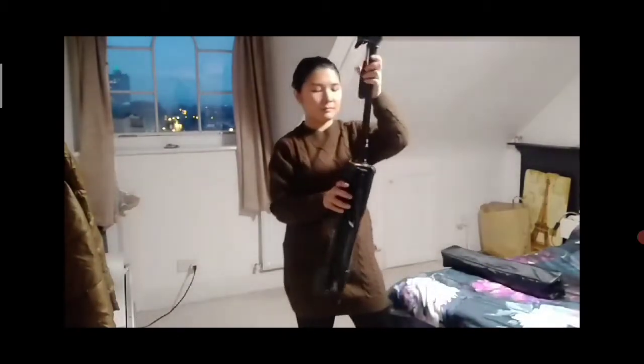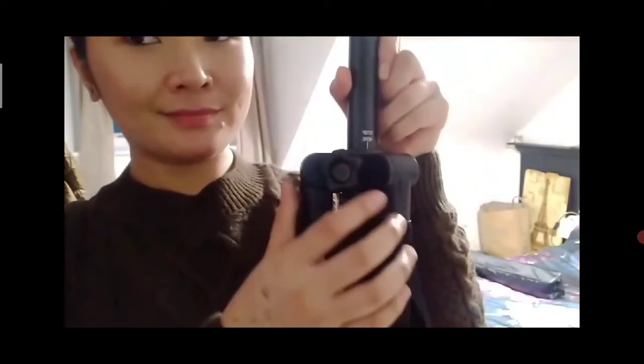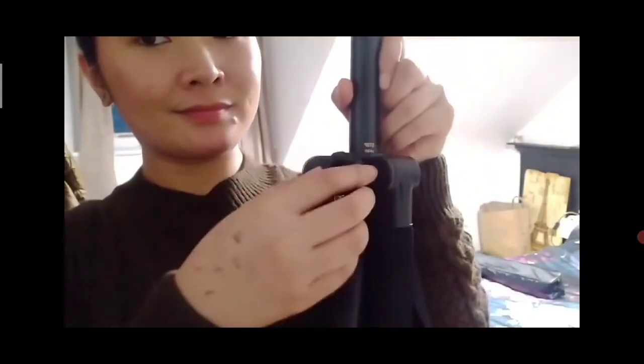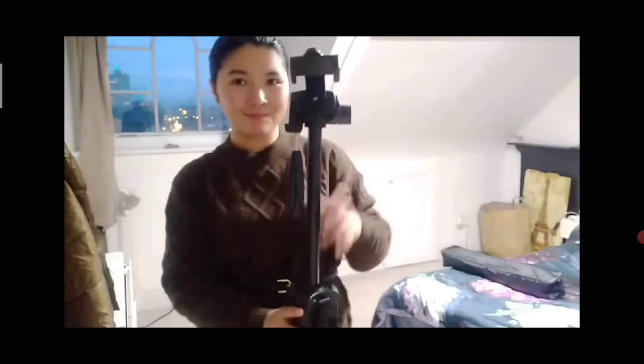We can also use this to extend more height on the tripod. Just raise it up to the desired height, and take note of the marker here where it says 'stop here.' Then use the knob to secure it. It's not complicated to use because every part is held up nicely with the knobs.